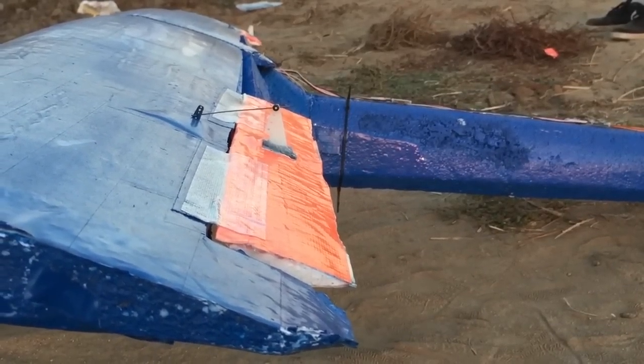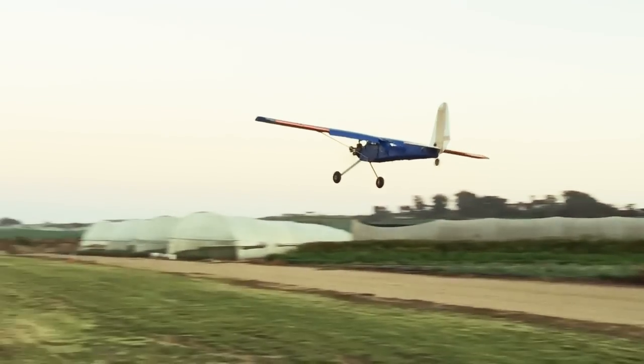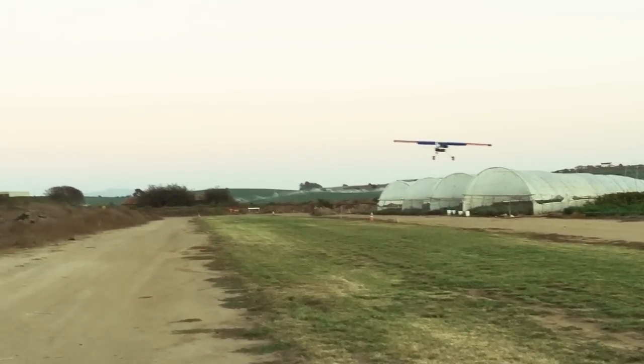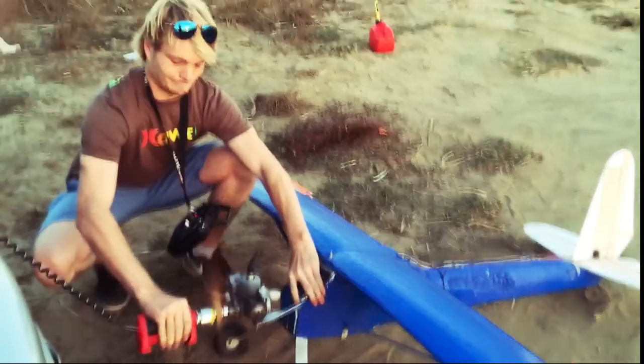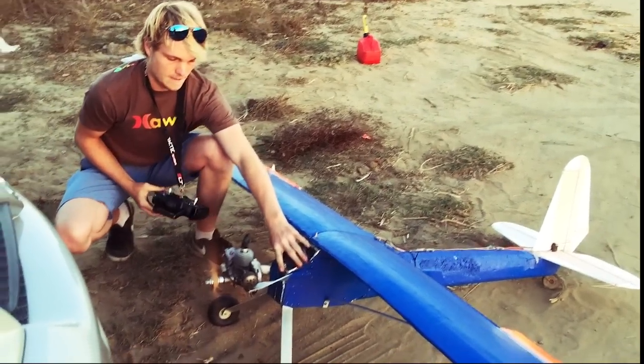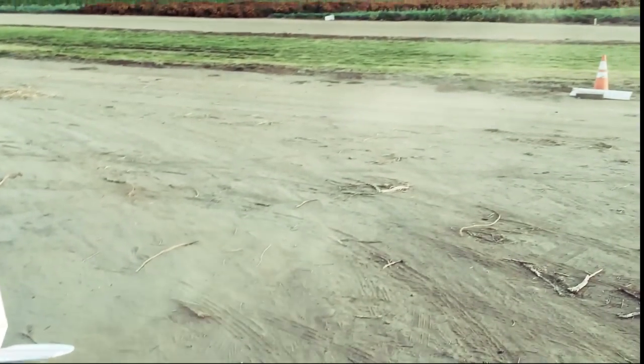After I finished launching all my rockets, I busted out the old chainsaw plane, which is a ton of fun to fly down here on the full-sized grass runway. I've had this airplane for almost a whole year now, which is pretty incredible because my airplanes don't usually last very long. I made a separate video bringing you all up to date on how the airplane has been doing after a year, with footage from flying it here, if you want to check it out.